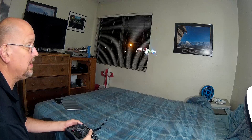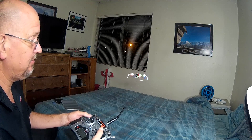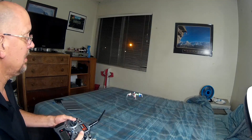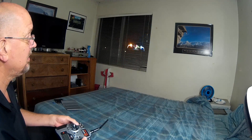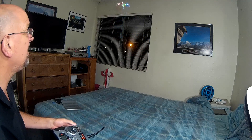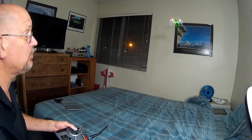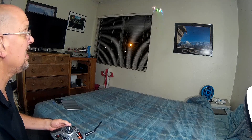So if you want to do a complete flip, this is now in mode 1. In mode 1, if I flip the toggle switch, the quad actually does a complete flip as you saw here. It rolls to the back and then it flips over. That's the complete flip.